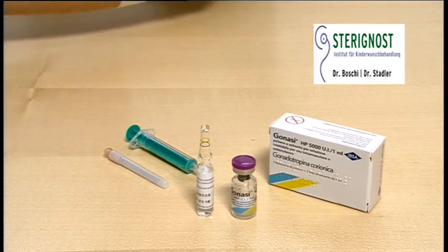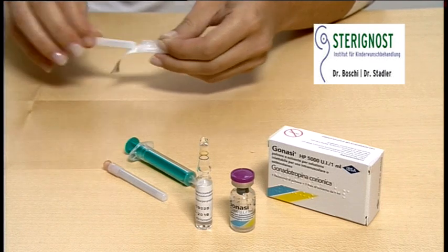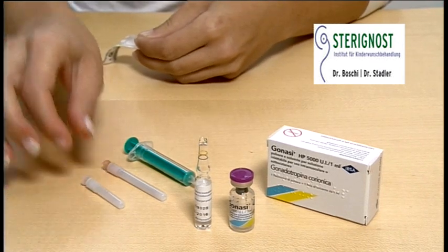In your bag of needles you will find large pink or orange mixing needles and small grey injection needles. Twist the yellow or pink mixing needle on the syringe and remove the needle cover.